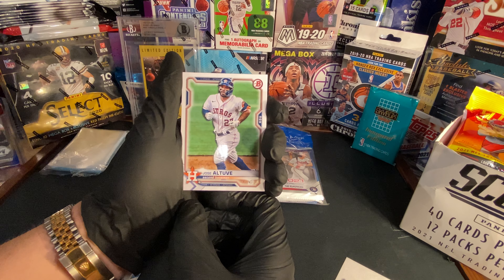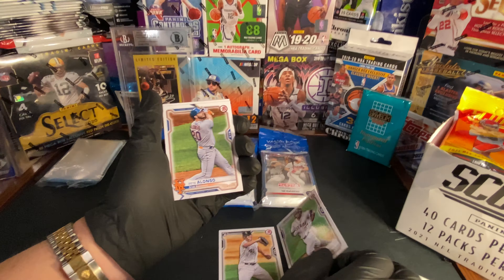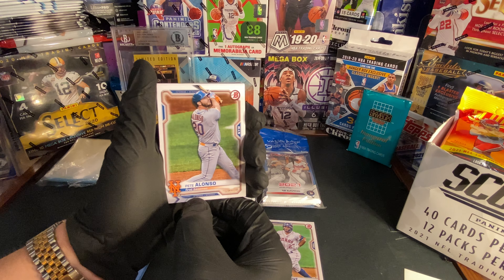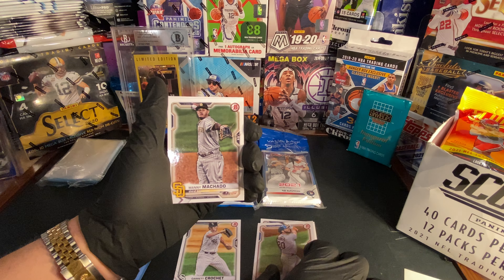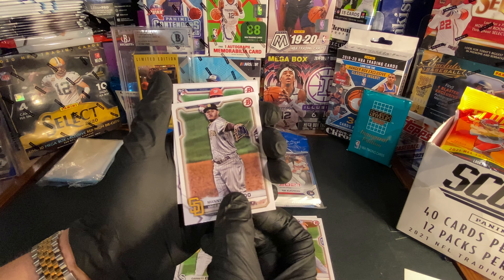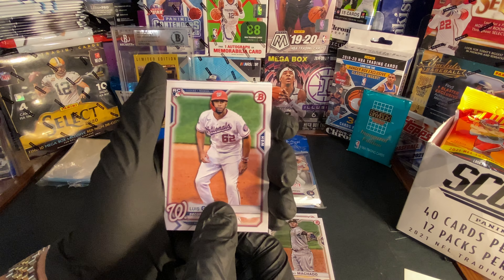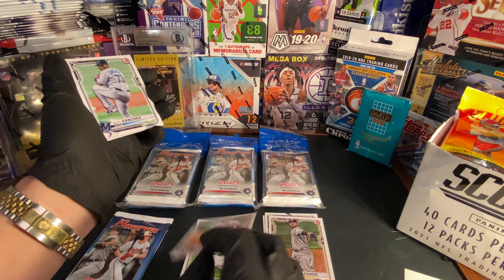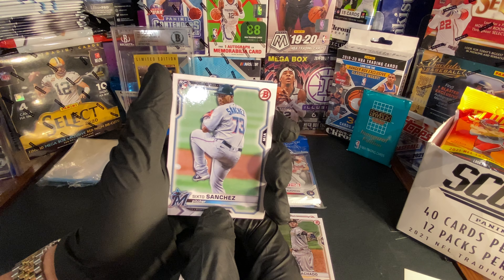We got Jose Alonso, Pete Alonso right there, Manny Machado rookie card, Louis Garcia — nice card. We got a Sixto Sanchez rookie card, throw that in the rookie pile.